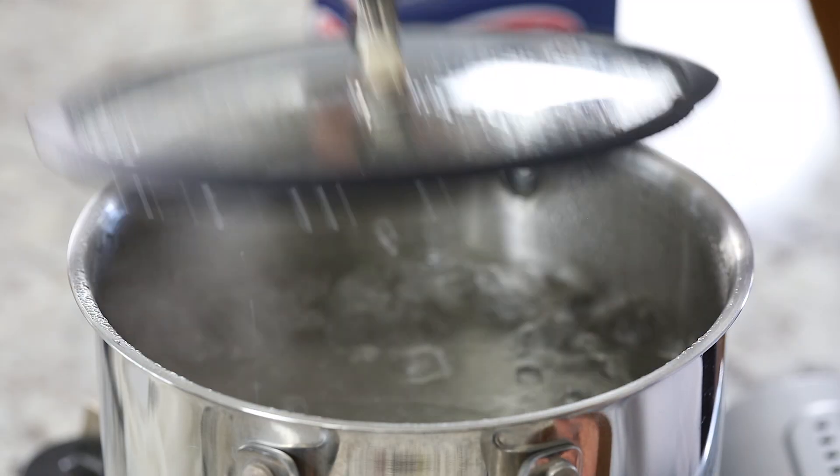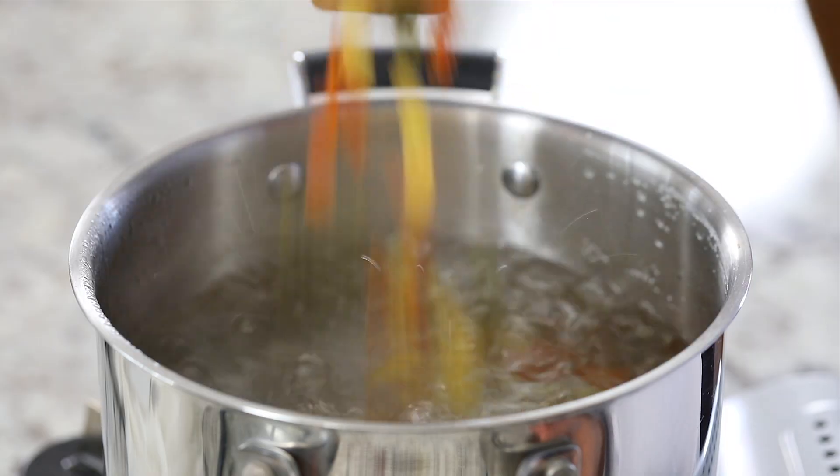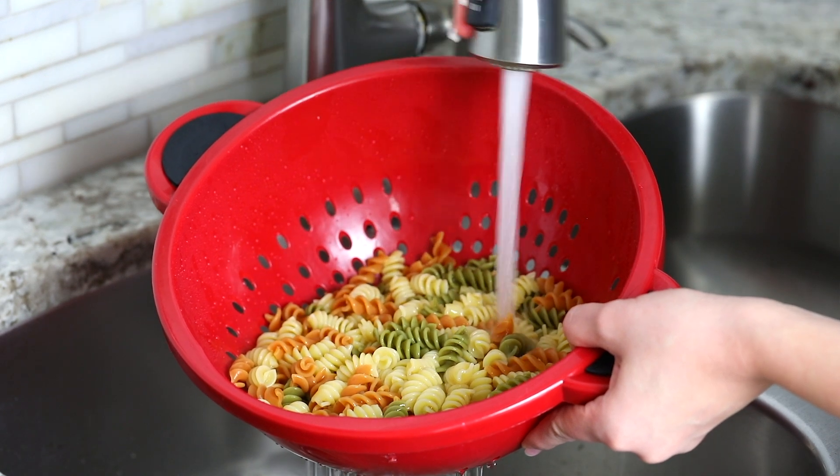Now bring a pot of water to a boil, then salt the pasta water and add 12 ounces of tricolor rotini pasta. Once the pasta is cooked al dente, pour it into a colander and rinse it with cold water.